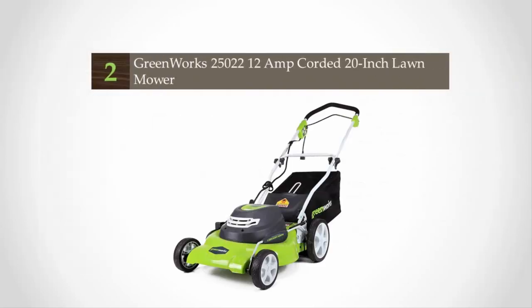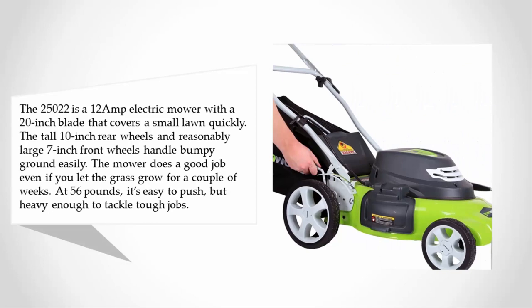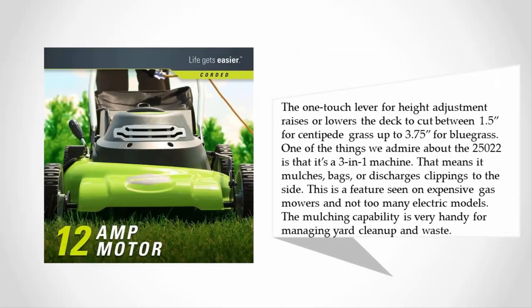At number two, the 25022 is a 12-amp electric mower with a 20-inch blade that covers a small lawn quickly. The tall 10-inch rear wheels and reasonably large 7-inch front wheels handle bumpy ground easily. The mower does a good job even if you let the grass grow for a couple of weeks. At 56 pounds, it's easy to push but heavy enough to tackle tough jobs.